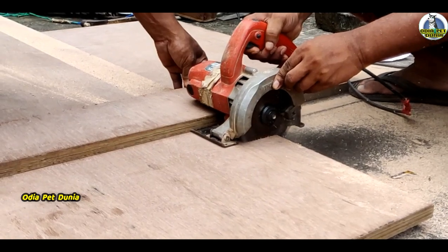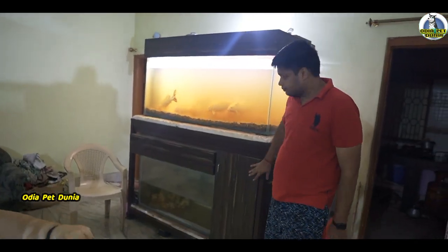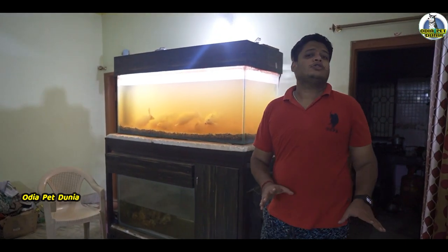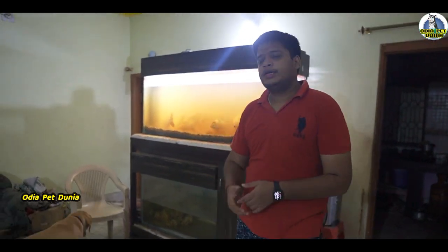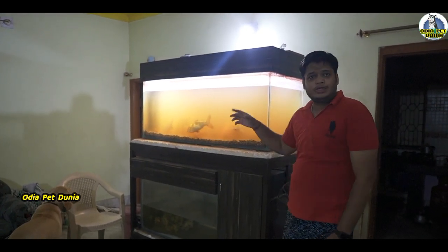So, we have to put a minimum of 8 to 10 hours. We have to put a stand on this. We have to support this. Many people know that this is a stand on this. So, we have to put a 5 foot on this.